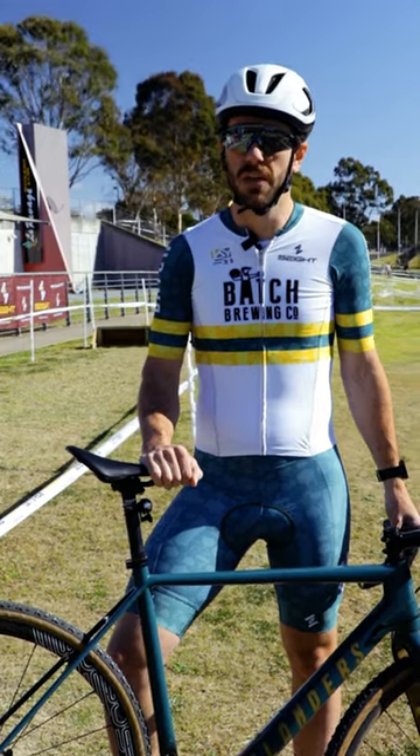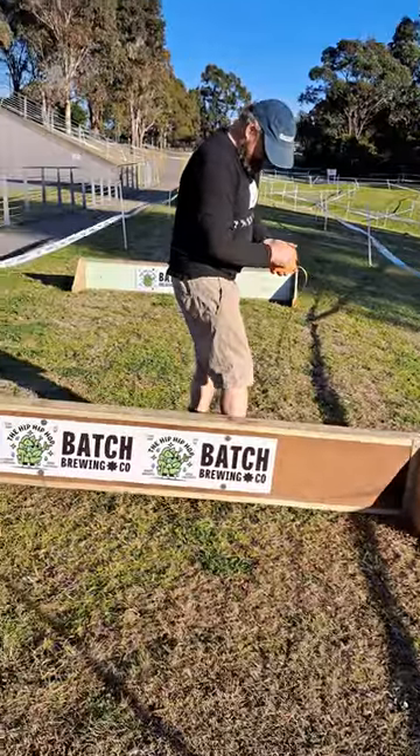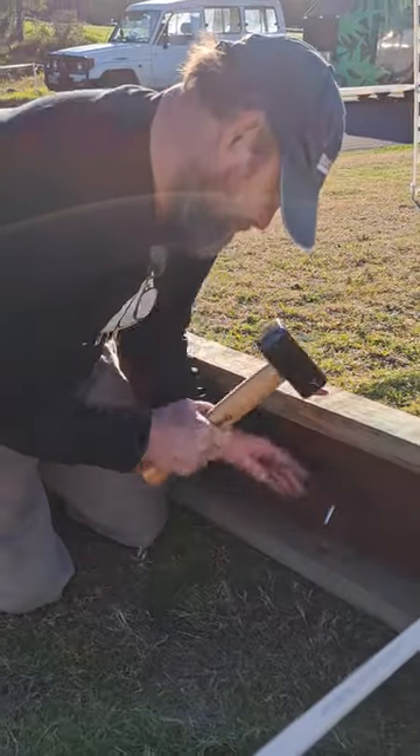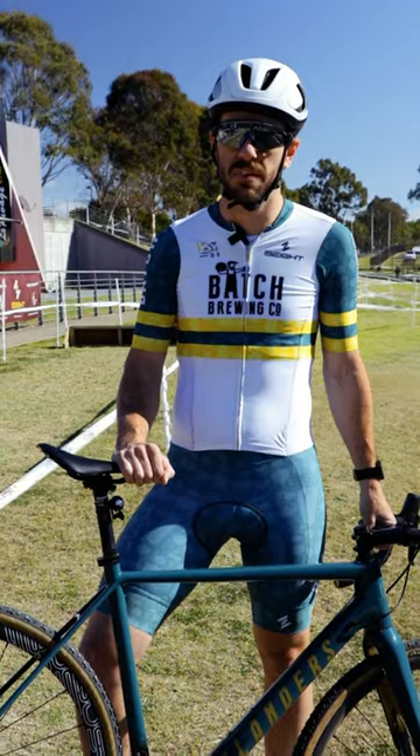Every cyclocross course will normally have a set of barriers. There are two planks of wood that range from 20 centimetres to 40 centimetres and can be either four metres apart or six metres apart.